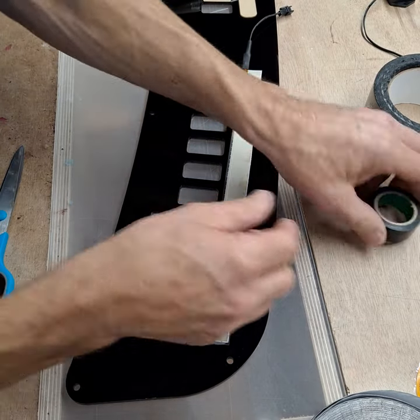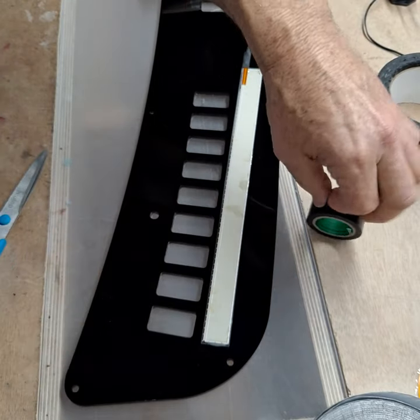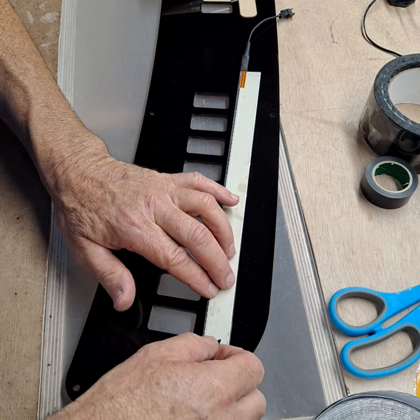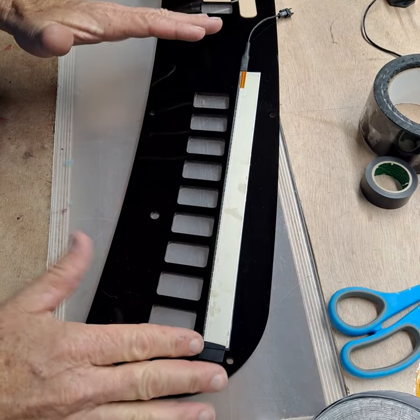An easy way to hold this in place is a small piece of electrical tape. You just want a little small piece and line that up — just a small piece on the end — and that'll allow it to be stable while you put your larger tape on.